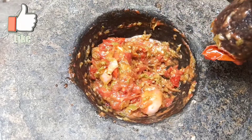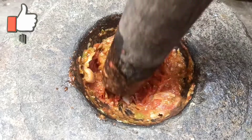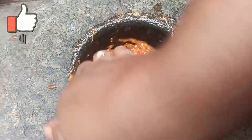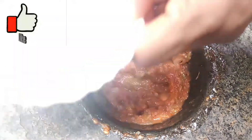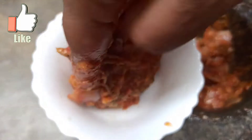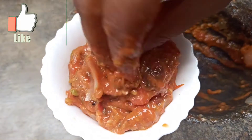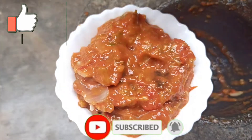I will share this with you. Please like, share, and comment. If you are subscribed to my channel, please support me. Thank you for watching. Bye!